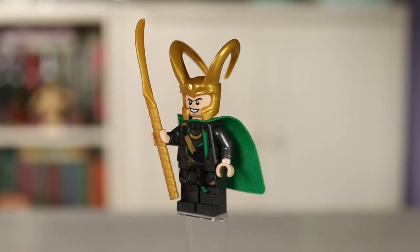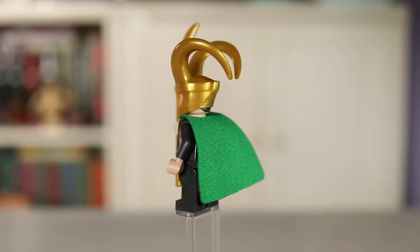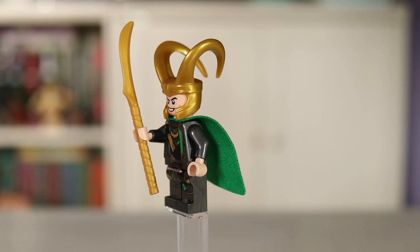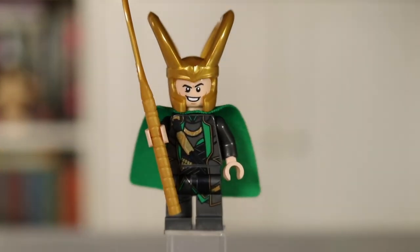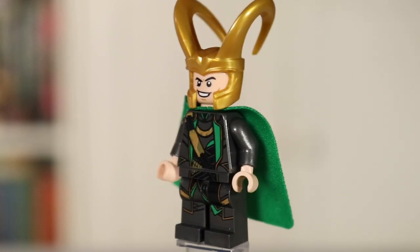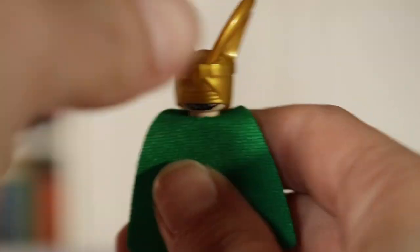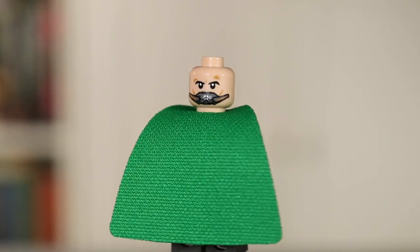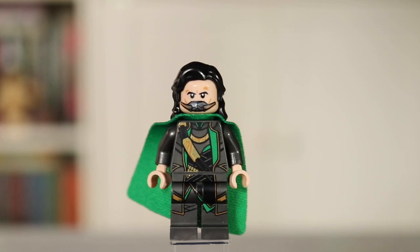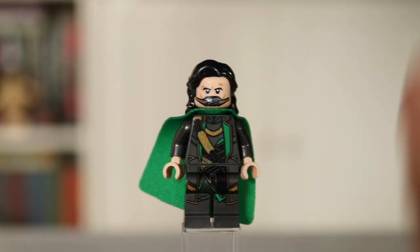Next we have Loki, who I can confidently say is my favorite minifigure in this set. His helmet piece is a new metallic gold color — it is literally shining. He comes with his staff, though there's no blue so I guess there's no tesseract in it. He also has the best torso and leg printing — the way it smoothly continues from his chest down to his legs looks so good. He comes with a muzzle face printing and a hair piece, plus handcuffs also included in this set, so you can officially arrest Loki.